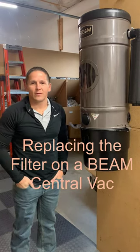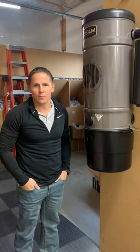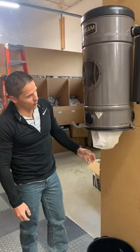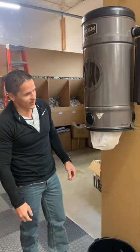Hey, it's Cade with Coltrane Central Vacuum Systems and I'm going to show you how to replace the filter on your Beam central vacuum unit. The Beam has a permanent filter which can be replaced. When you take your bucket off you'll see it hanging down, and this filter is designed to kind of self-clean.